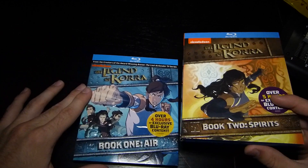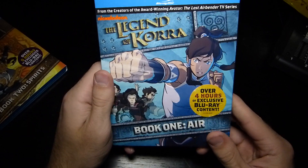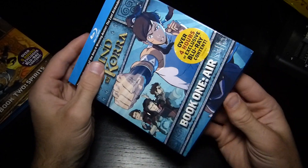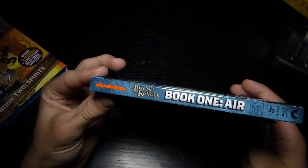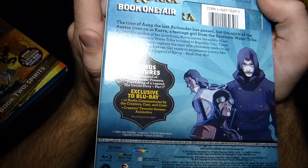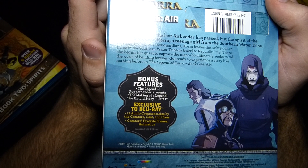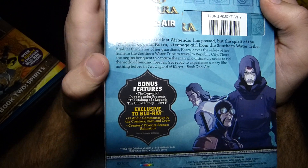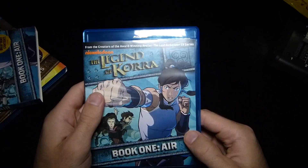I'm going to unbox both of these in this one video, so we'll start with Book One: Air on Blu-ray. I did get the slipcover with this — I'm not sure if it's a first run thing, because I've been noticing on Amazon some pictures don't show it. Here's the spine and the back. The nice thing about the Blu-ray is there are exclusive features: every single episode has audio commentary by the creators, cast, and crew, and there are the creators' favorite animated scenes, as well as bonus features also found on the DVD.